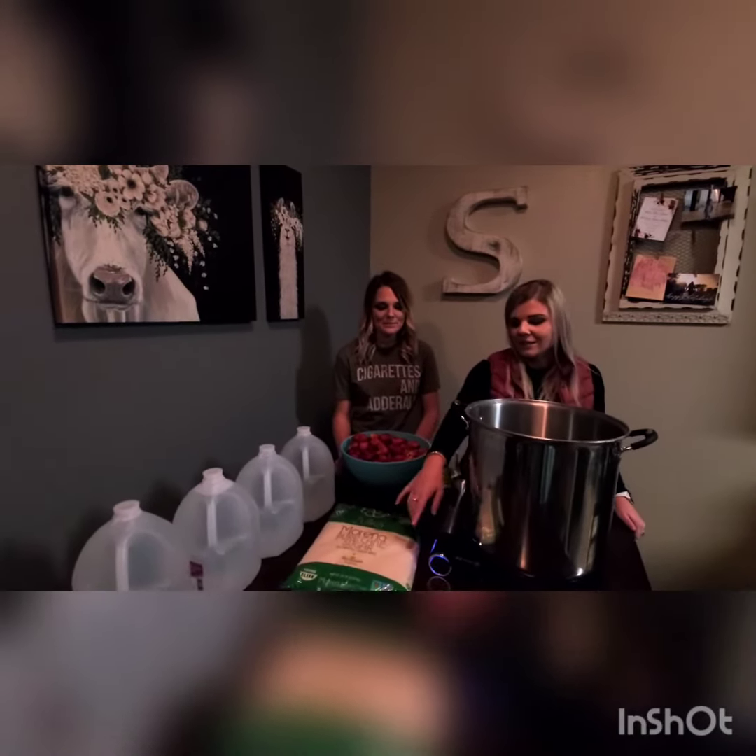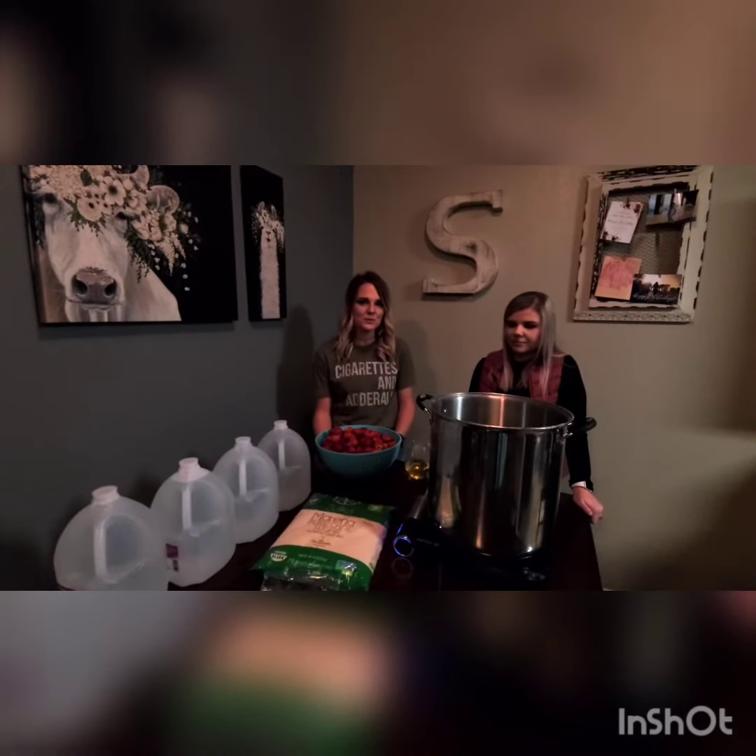First you're going to have six pounds of pure cane sugar, you're going to have yeast, eight pounds of strawberries with the stems taken off, and four gallons of distilled water.